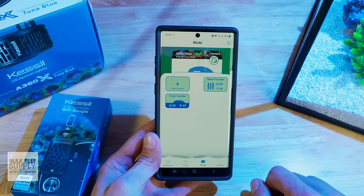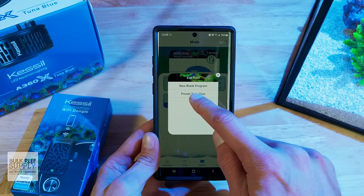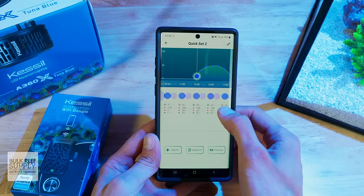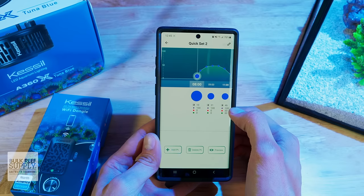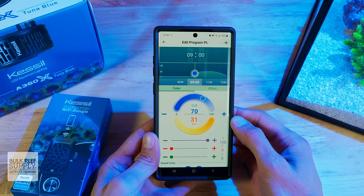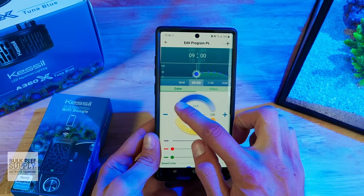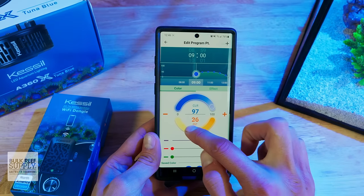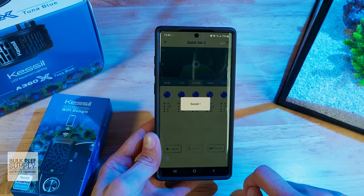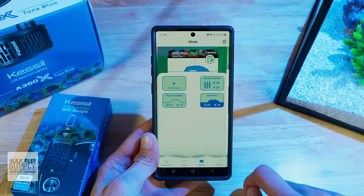You can now swipe up from the bottom and click Preset Tuna Blue to use Kessil's preset schedule. If you want to customize your Kessil schedule, you can start by tapping Add Program. You can either start from the default template or from a blank template — starting with the default template is definitely the easiest. From there, you can tap on the various points to adjust their time as well as spectrum and intensity. You can also save your preferred spectrum and intensity profile at the bottom and then click the color dot to load in that spectrum in other points of the schedule. You can add or delete points in the schedule as you see fit. Once you're all done, tap the back arrow in the top left corner and you'll get a prompt to save your schedule, and your WiFi dongle-enabled A360X is all programmed and ready to go.